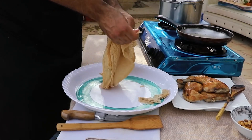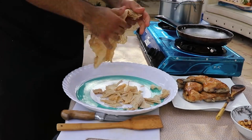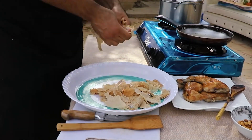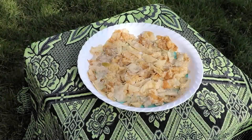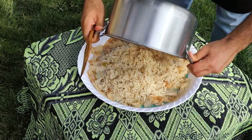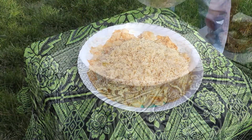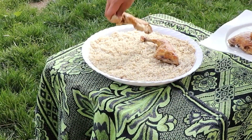We start by layering our tray. The first layer is going to be bread — which is mar'u or saj — and you can find it at any local Middle Eastern supermarket around you. So you cover the bottom of the tray with the bread, then pour your chicken broth on top. You need to make sure that every piece of bread has been soaked with the broth.